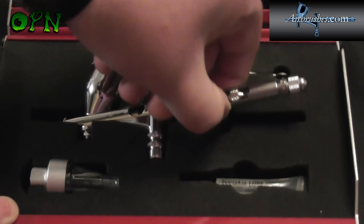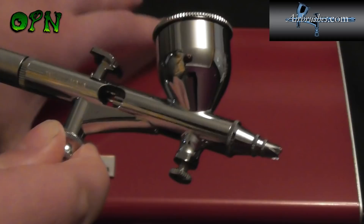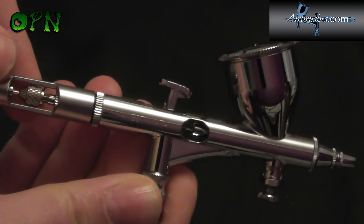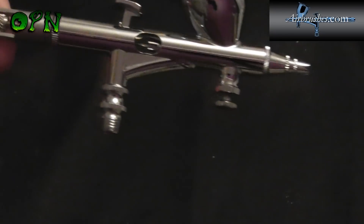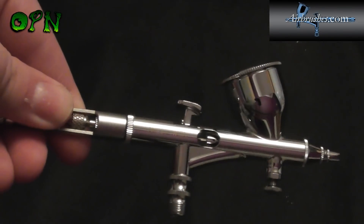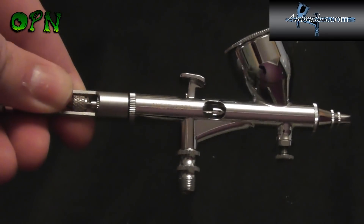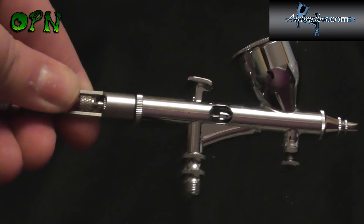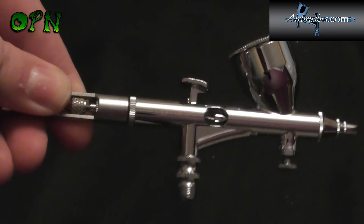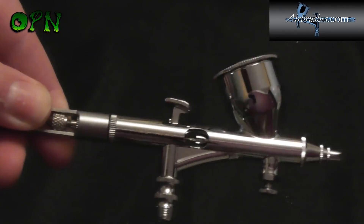And then of course we have our absolutely beautiful custom Micron airbrush. Now, this is a very expensive airbrush — there's no getting around that — but this airbrush is built to last, and airbrushes.com guarantee it for 10 years exclusively in the UK, which really speaks to the quality of this airbrush.